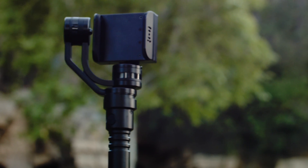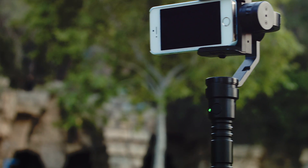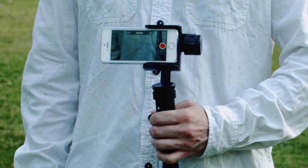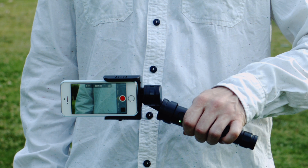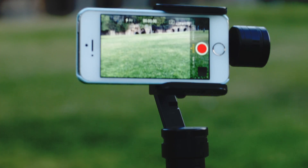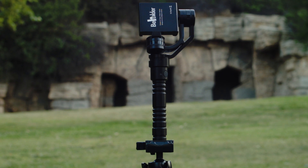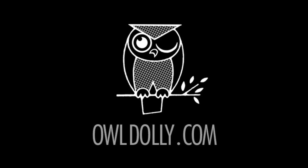The Beholder Smartphone Stabilizer is the perfect tool for the beginning filmmaker looking for an affordable solution. The stabilizer comes pre-tuned and ready to use right out of the box — create headache-free selfies, and learn more about the Beholder Smartphone Stabilizer at aledale.com.